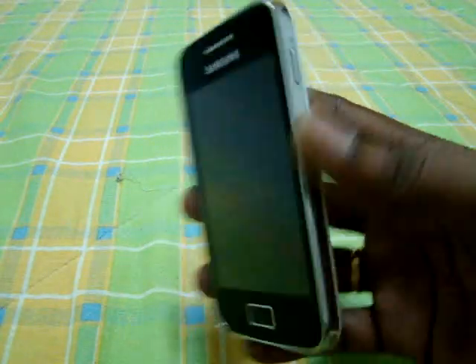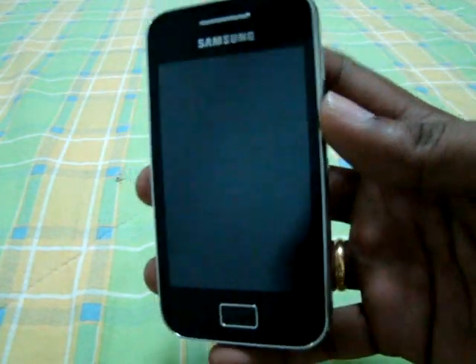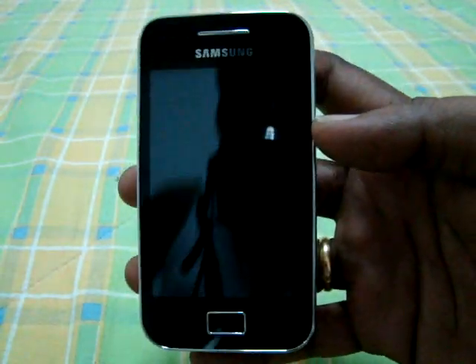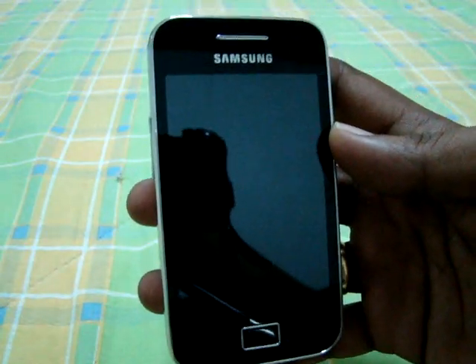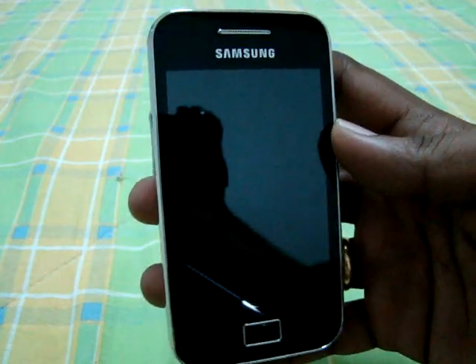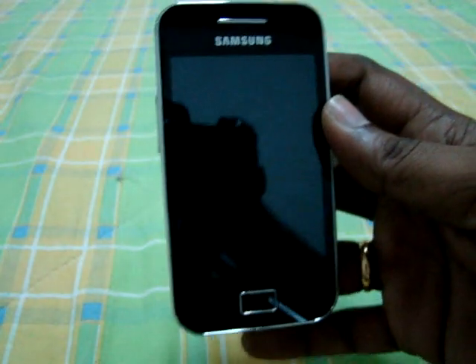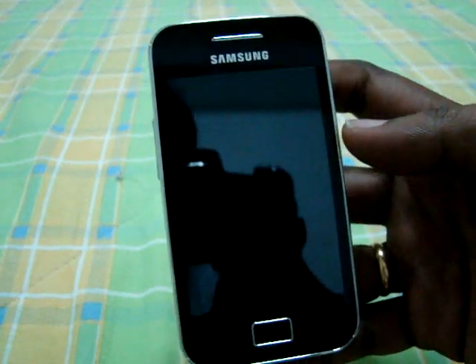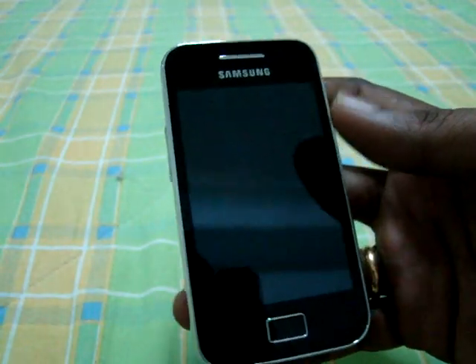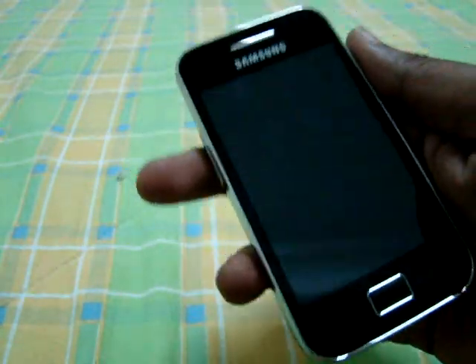In this video I'd like to talk about the performance of this Samsung Galaxy Ace. This is the new release from Samsung, and I bought this phone a few weeks back — I bought it in Singapore for 400 Singapore dollars. I've been using this phone for about two weeks now, and I found it is really comfortable and quite good. Let me first show you how long this phone takes to boot.